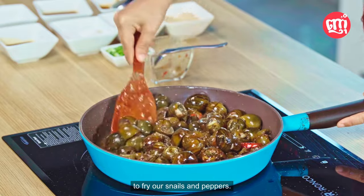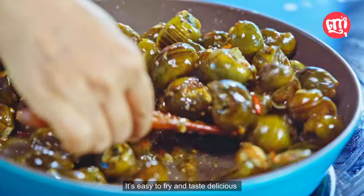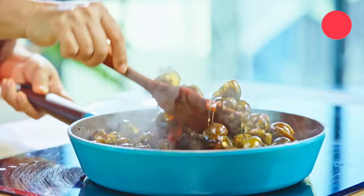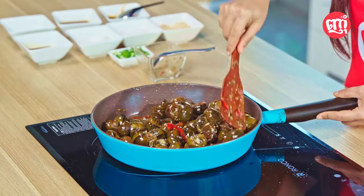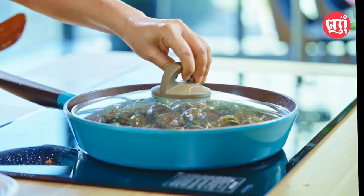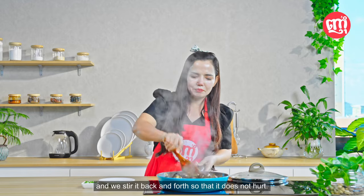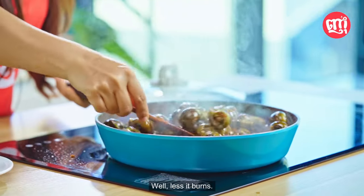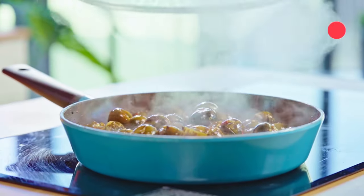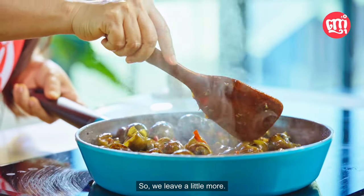It's easy, my valued audience, to fry our snails with peppers. It's easy to fry and it tastes delicious when we mix all the ingredients well and leave enough to boil. My valued audience, after a while, after we have tended to it, we diligently open it and stir it back and forth so that it does not burn. It is not very dry — it has a taste in it. You see it is almost cooked, and our snails are cooking slowly but not yet done. So we leave it a little more.